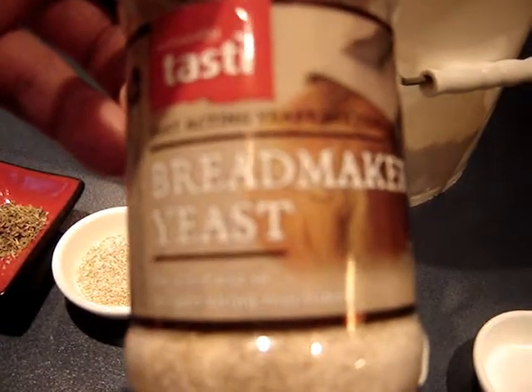So here's the ingredients. I've got a cup of water, a teaspoon of salt and a teaspoon of white sugar, two and a half teaspoons of bread maker's yeast — or you can use Edmunds Surebake active yeast — and then one teaspoon of mixed herbs.